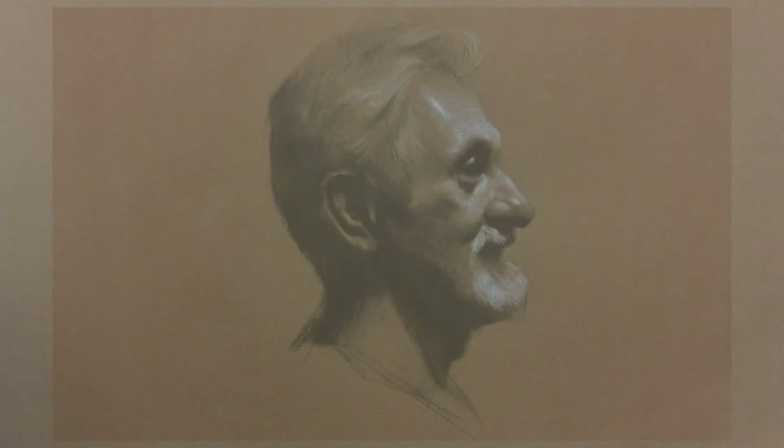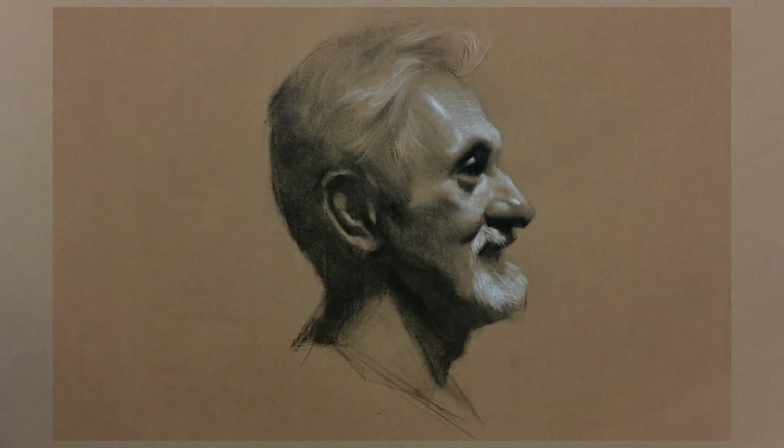Hello art lovers. Thank you for tuning in for another lesson. Since we were talking about tone paper, in this lesson I will draw a male head with tone paper.